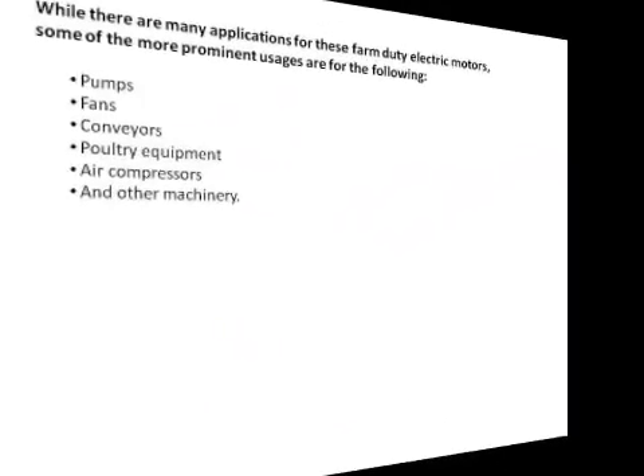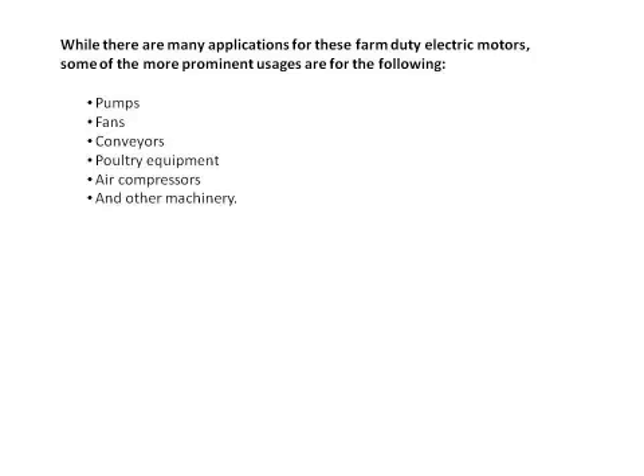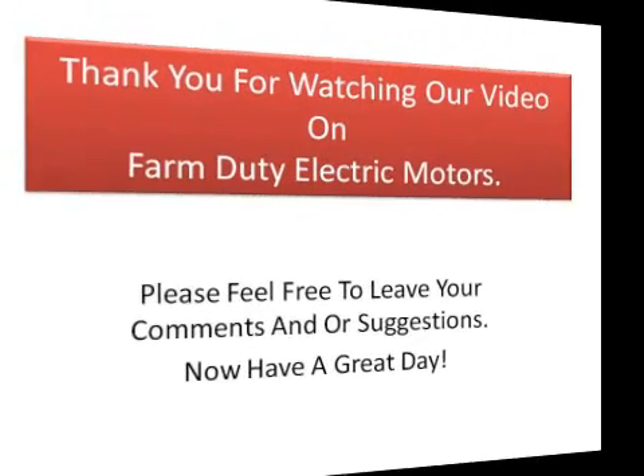While there are many applications for farm duty motors, some of the more prominent uses are as follows: pumps, fans, conveyors, poultry equipment, air compressors, and other machinery. Thanks for listening. Have a great day.